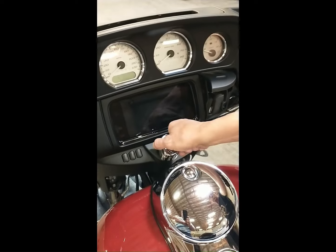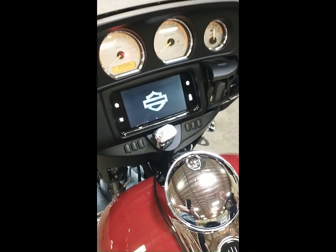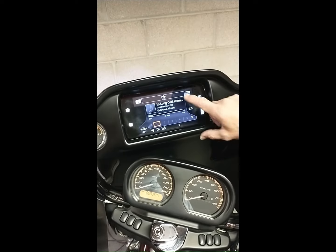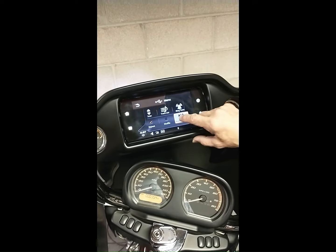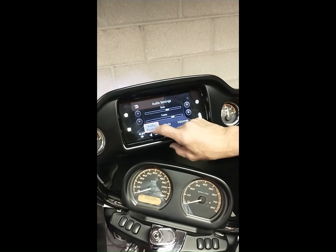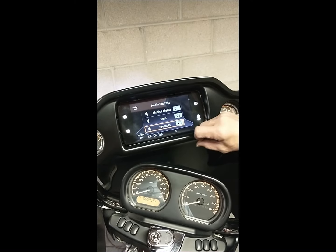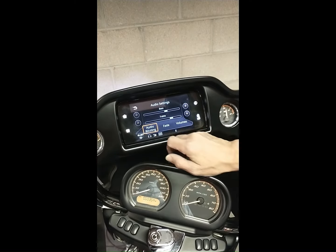Now turn the ignition to the accessory position and wait for the audio system to fully load on the screen. Now toggle through the menu and go to audio routing on the screen. Direct the music to the headsets instead of external speakers and then turn the intercom off.